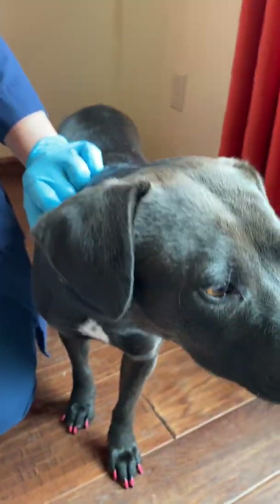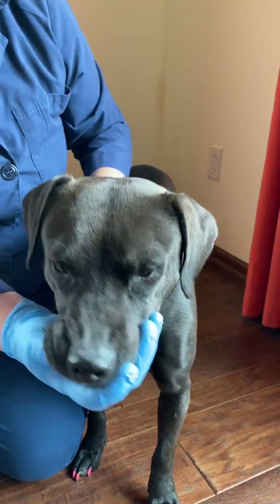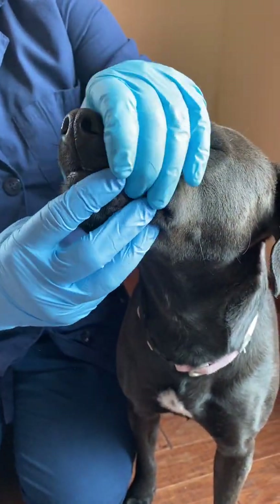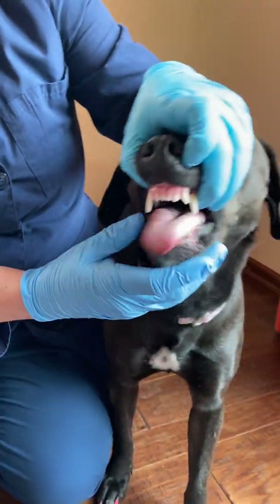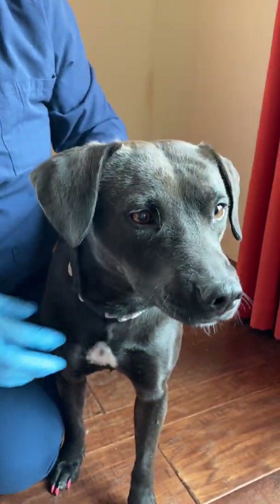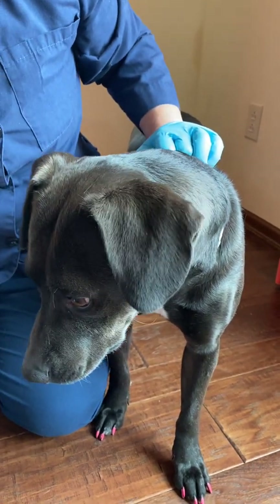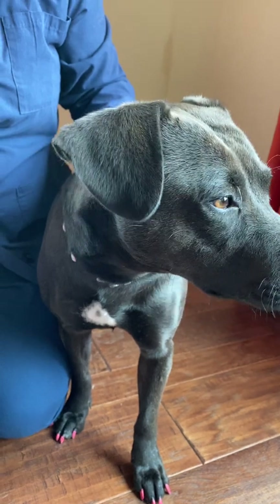The next one is the hypoglossal, cranial nerve number twelve, and that's the tongue stretch. First we look to make sure the tongue isn't lollygagging out of her mouth, and then we give a little pull of the tongue and she should pull it back in — which she does. So those are the cranial nerves. We'll take a quick break and come back with reflexes and postural reactions.